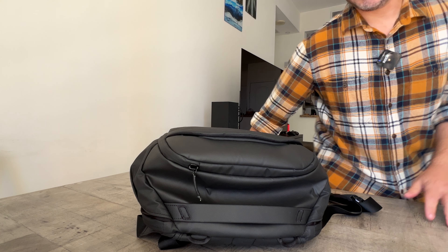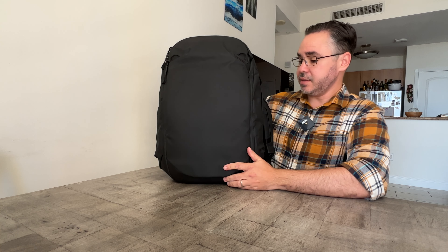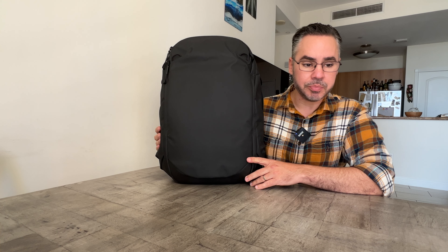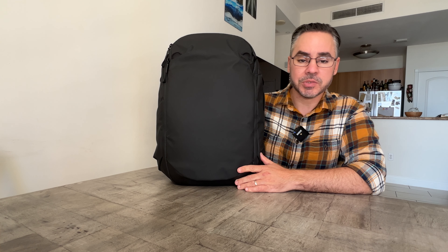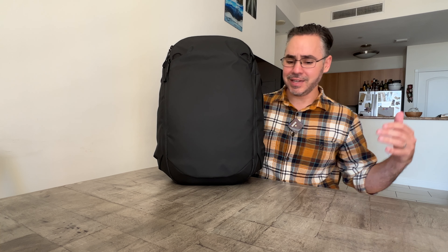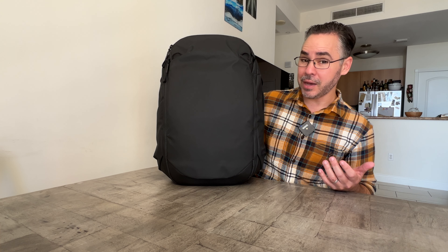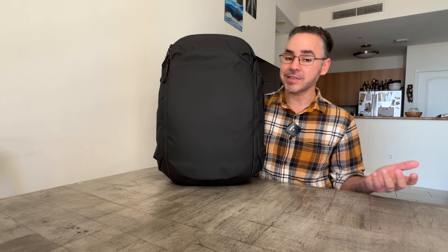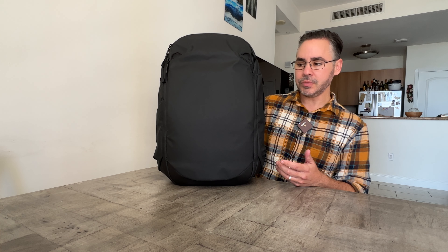This review has been a long time coming. This is the Peak Design Travel Backpack 30. I did a first impression of this a while back, and since Peak Design sent this to me essentially for free to give it a review, I really wanted to spend a lot of time reviewing it. I've been using it quite extensively — I took it on a cruise, a bunch of road trips, a family vacation. I've probably gone on about seven trips using this bag, so I feel I have a pretty good idea of the things I like, the things I don't like, and maybe some considerations if you're thinking about getting this bag.